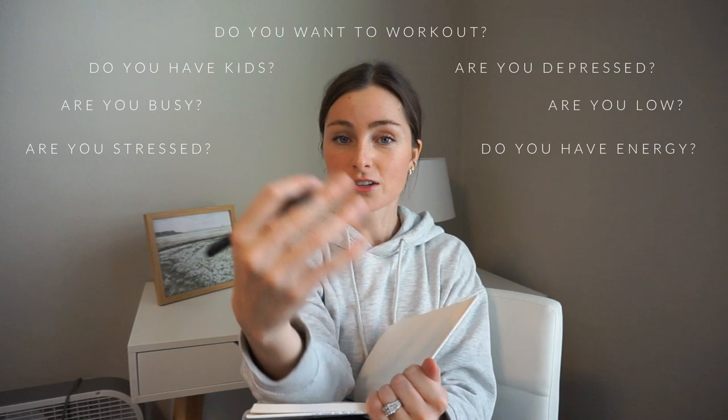There are three steps in designing your morning routine. The first one is a simple question: how are you doing? I ask myself this before I start any new routine because I want it to be curated for me and my life. Are you stressed? Are you busy? Do you have kids? Are you wanting to work out more? Are you depressed or low? Do you have a lot of energy? Ask yourself these questions.